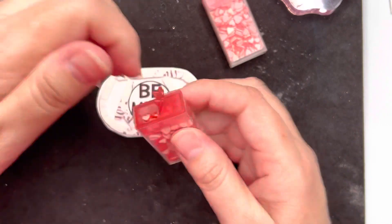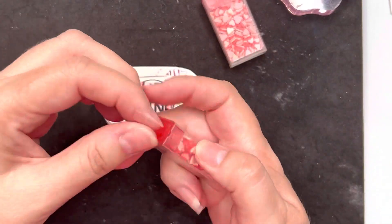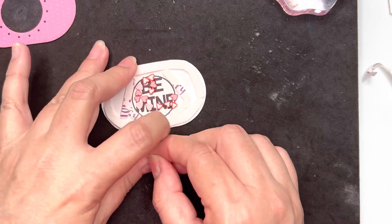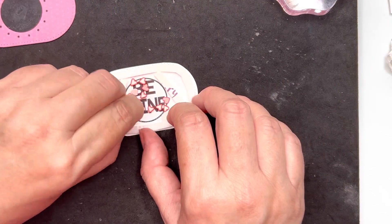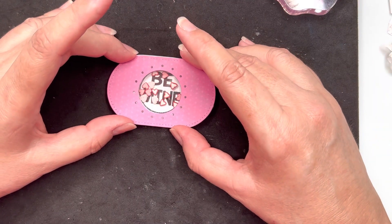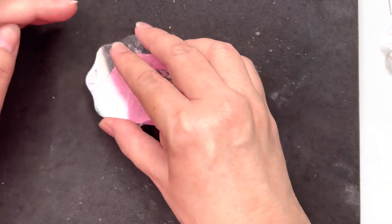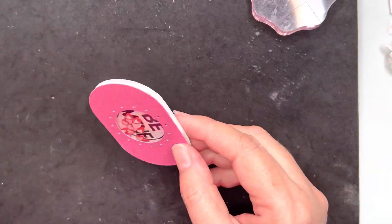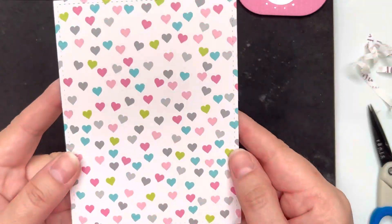These are some Queen & Co shaker pieces that I'm going to put into my shaker element. You can see I've gone ahead and popped on some foam tape — trying really hard not to get the shaker hearts onto the foam and have to unstick them — and once that's done I will add a little glue to the foam tape just to be certain it will stick. Now I'm lining up the opening of the shaker element with that circle, and I need to trim a little bit of paper off, which is not a problem, and then I can get the base for my shaker ready.